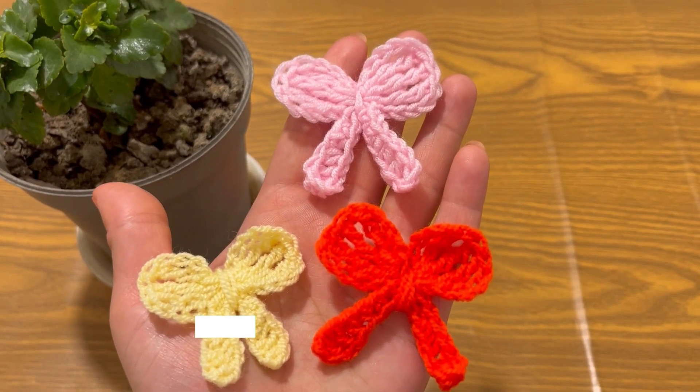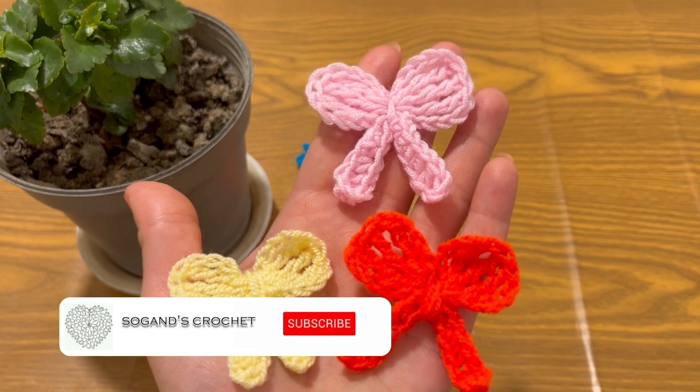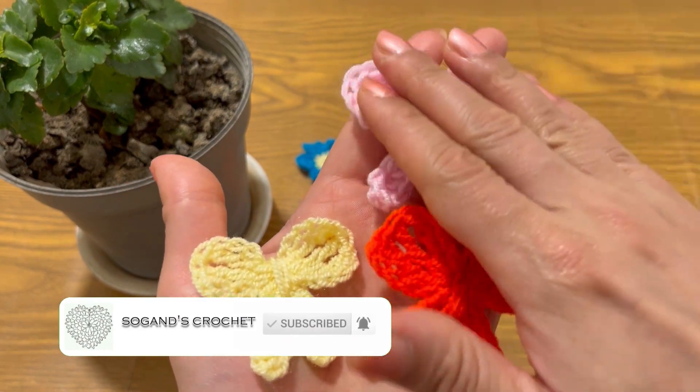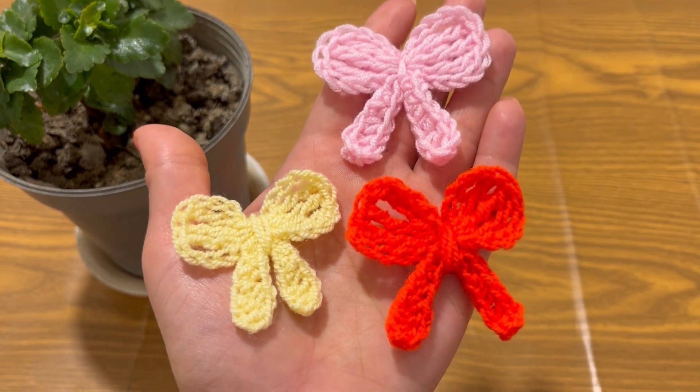Hello everyone, this is Sogan, welcome to Sogan's crochet. Today I'm going to show you how to crochet this beautiful bow. Crocheting bows are a fun and easy way to add color and texture to any project.